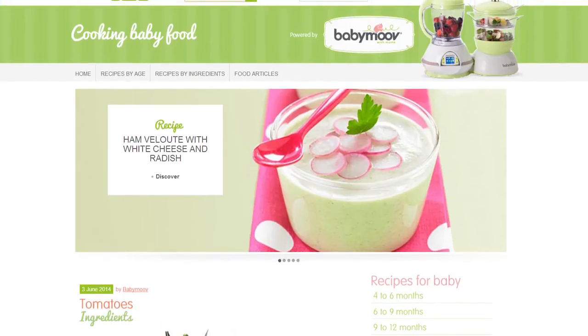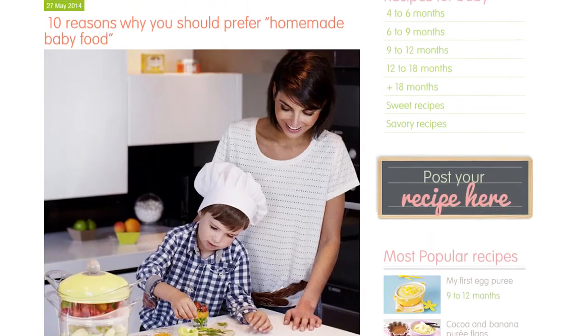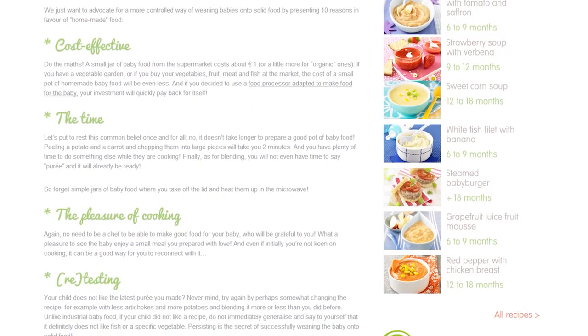Get fresh ideas to prepare delicious meals for your baby by visiting our blog, Cuisine the Baby.